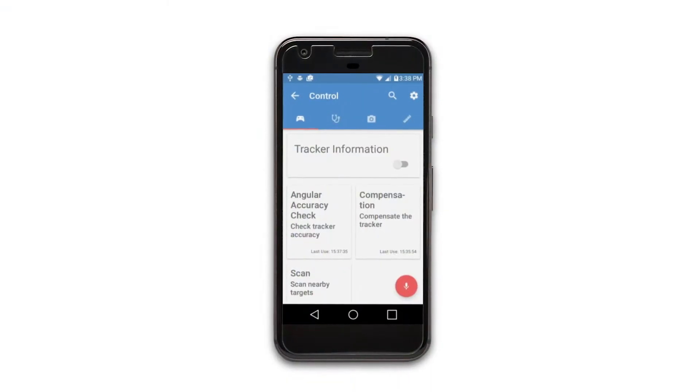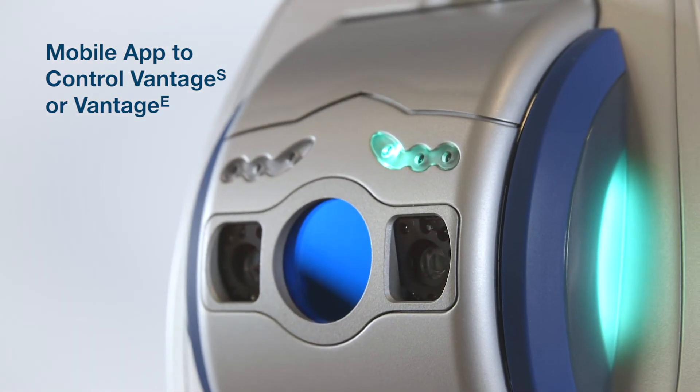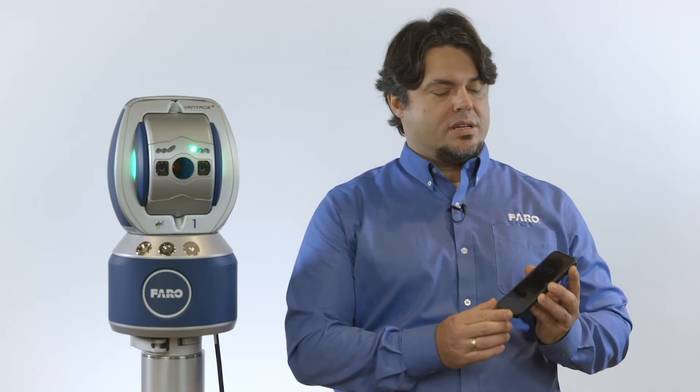Ferro's patent-pending remote controls feature is a mobile application that allows you to control the movements and other functions of the Vintage S or Vintage E with a mobile phone or tablet. When using the remote controls workflow,